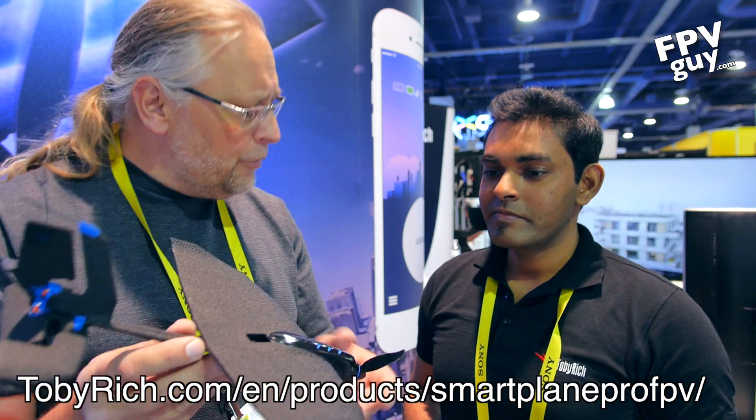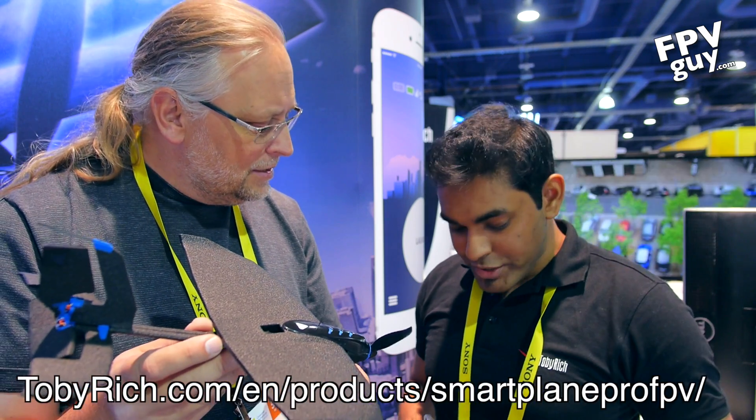Check this out — hop on the internet. Their website is tobirich.com. We'll put that right on the screen. Go check out the website, tell them you saw the video, and make sure you click subscribe below. We've got more videos coming from CES 2017, brought to you by carolinadrones.com. Follow us on Twitter.